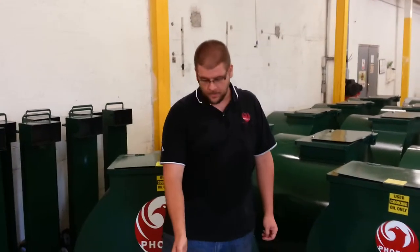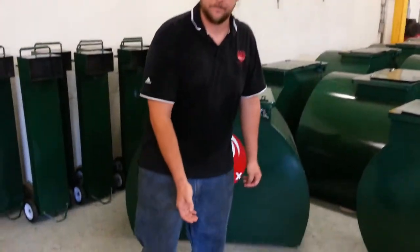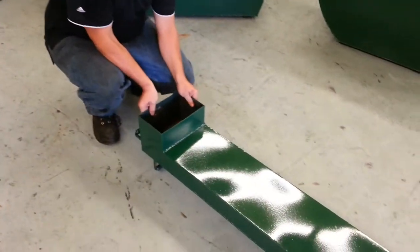Hi, I'm Roy Smith from Phoenix Fabrication, and I wanted to talk to you about one of our new products. Down here we have an oil dolly. What the oil dolly does, as you can see, is it lays down flat.